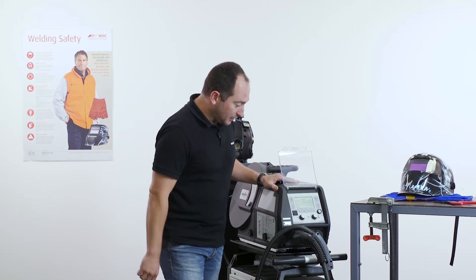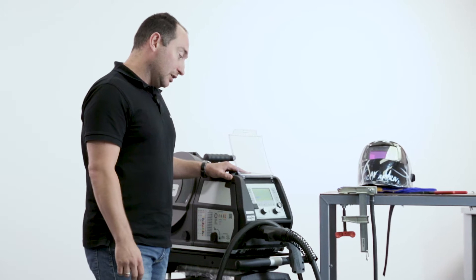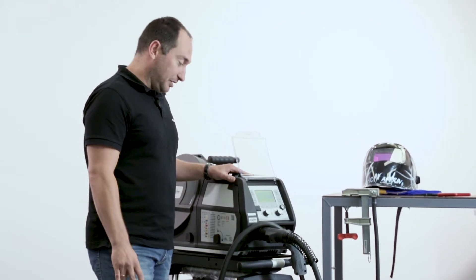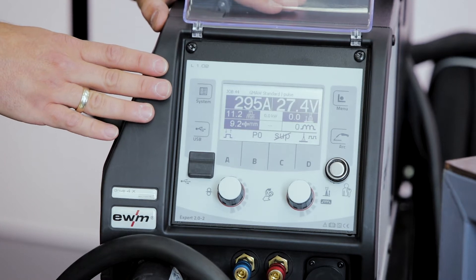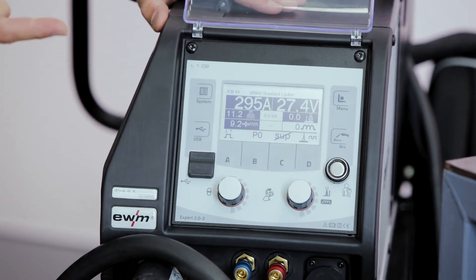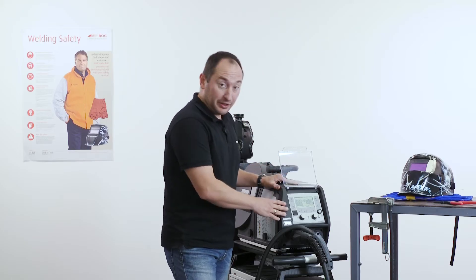The machine boots, and after the machine is started, we are ready to set up the rest of the parameters. On the display, we see straight away all necessary parameters for the welding process: the wire feed speed, the welding current, the voltage, and optionally also the plate thickness.